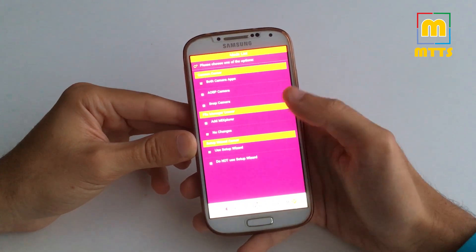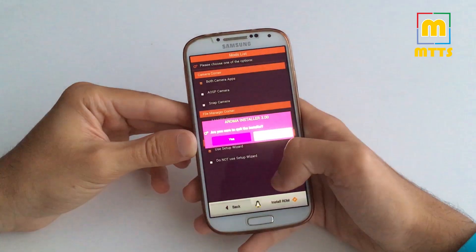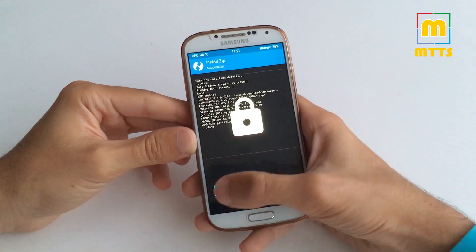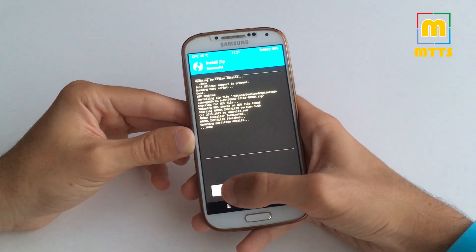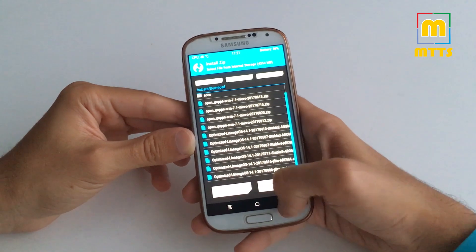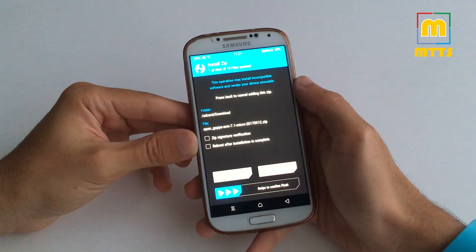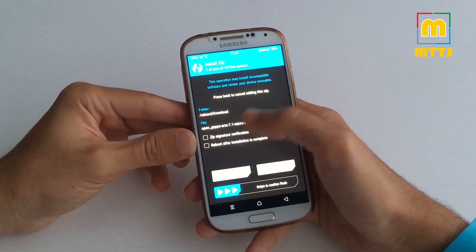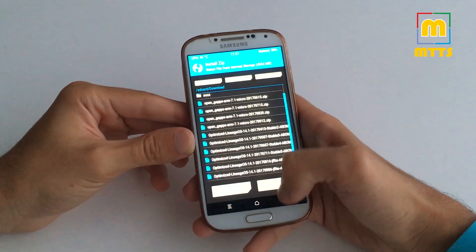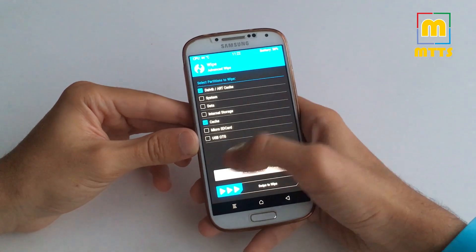If you click here, the ROM will install — I will skip through these parts. After the installation is complete, you will be thrown back to TWRP. Swipe to unlock. Wipe Cache and Dalvik, then swipe. Afterwards, go to Install once again, select the latest OpenGapps package that you've downloaded earlier and copied to the internal memory, and swipe to confirm flash. Then once again wipe Cache and Dalvik.